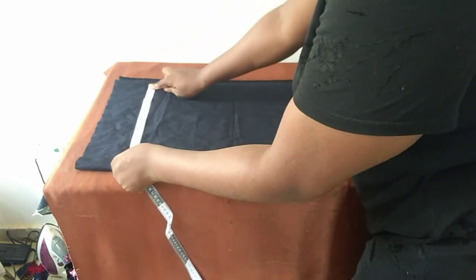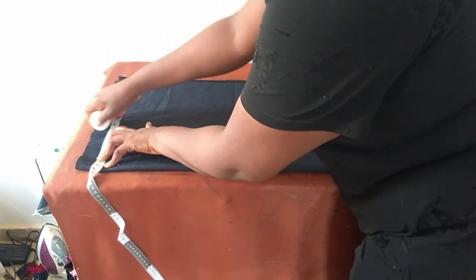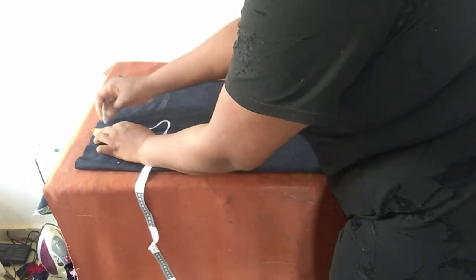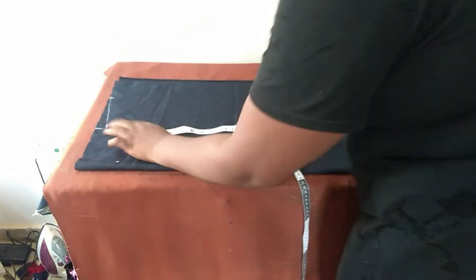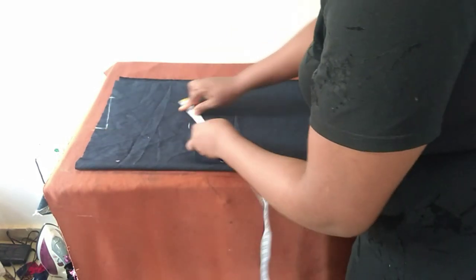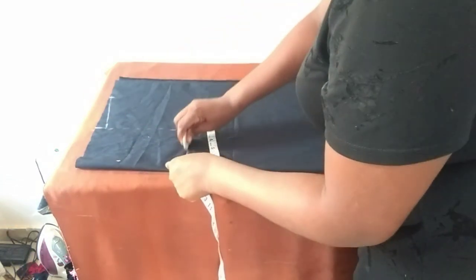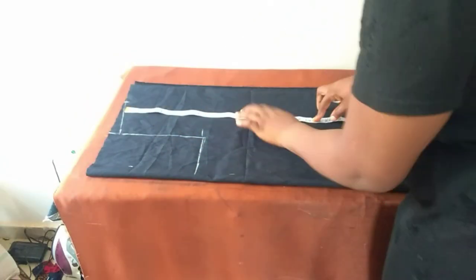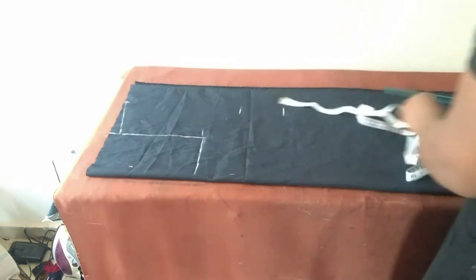Shoulder is 17 inches. Three inches for shoulder slope at the side seam and one inch for shoulder slope at the shoulder as well. Armhole is eight inches. Shoulder to bust is 12 inches. Shoulder to waist is 16 and a half inches.